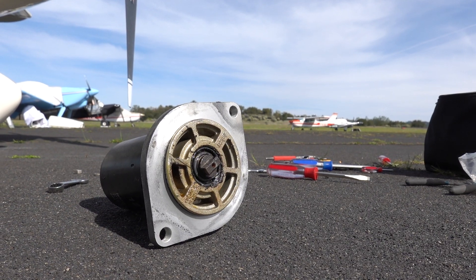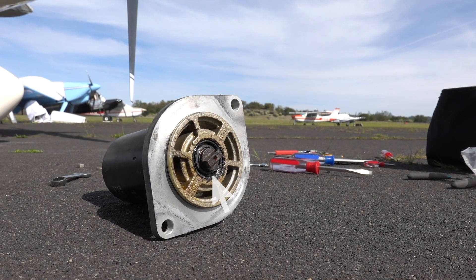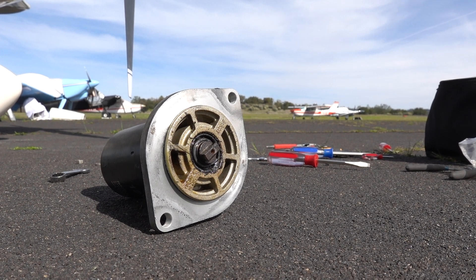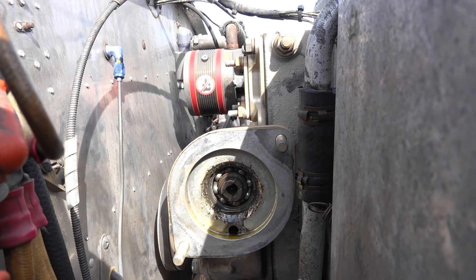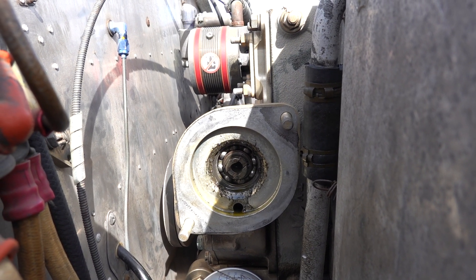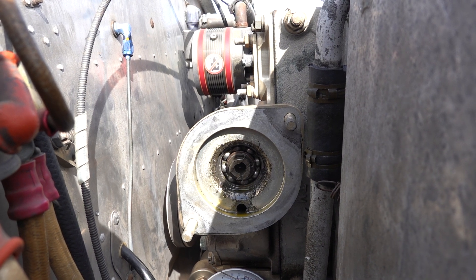Here you can see where there's a shaft — a linear steel piece — and that's going to fit into a female system on what we call the starter adapter. You can see here where there's a female part with some bearings where it fits in. From this view it looked fine, although a little bit greasy and oily.